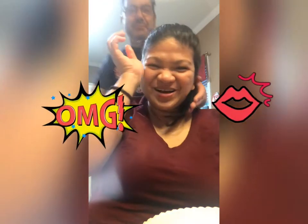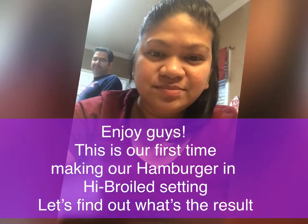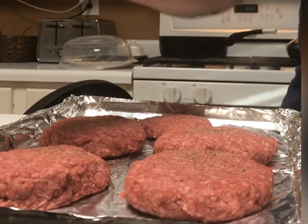Hey everyone, tonight we're having burgers for dinner. I have $9. We're going to show you how my husband — how the Eiffel Eastway makes burgers. Here's Paul, and he's going to show you.